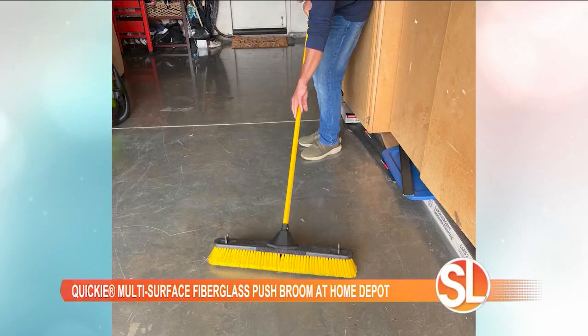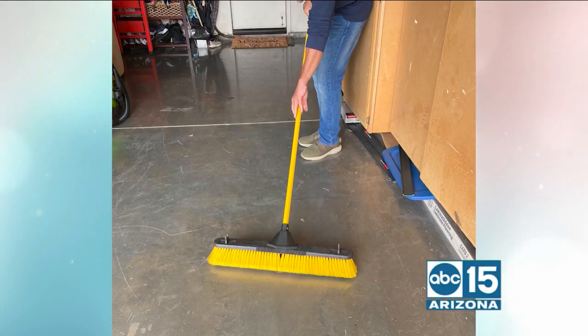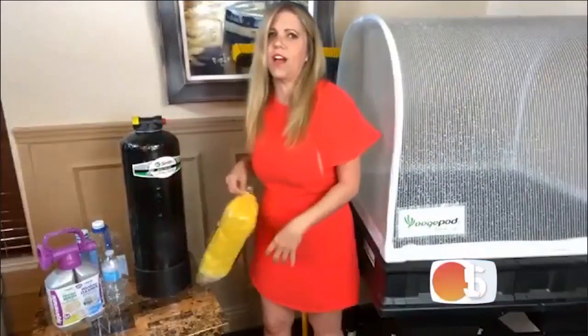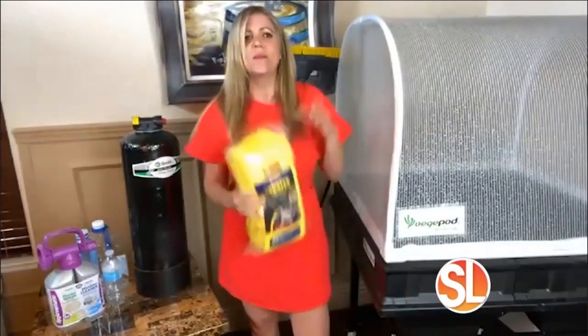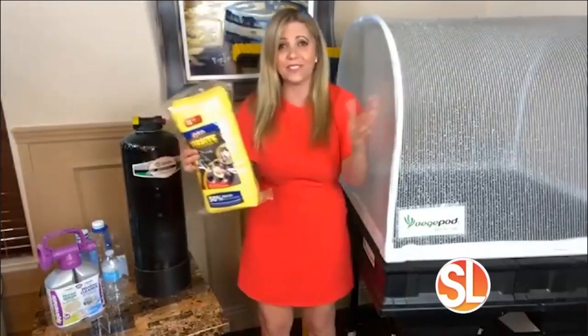This is the Quickie Push Broom at Home Depot — just an amazing item. And when you're in there, you should pick up a pack of microfiber cloths too. Get the Quickie broom, get the Quickie microfibers, and everything is clean outside.